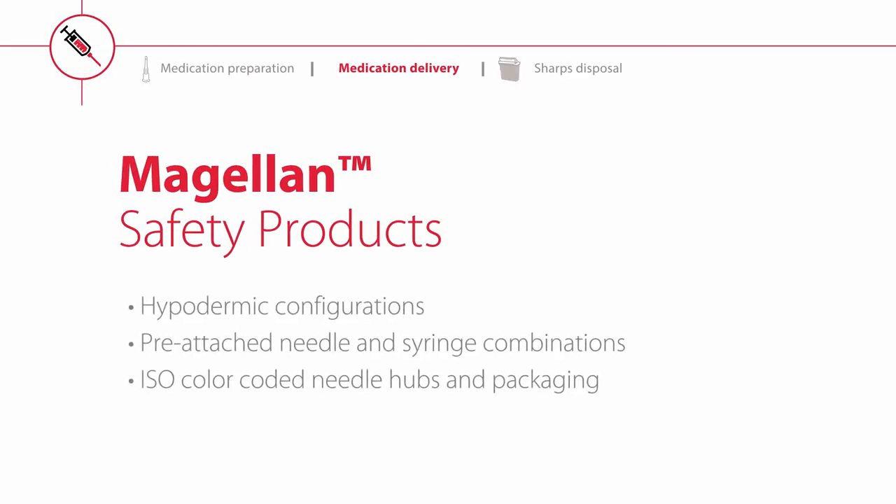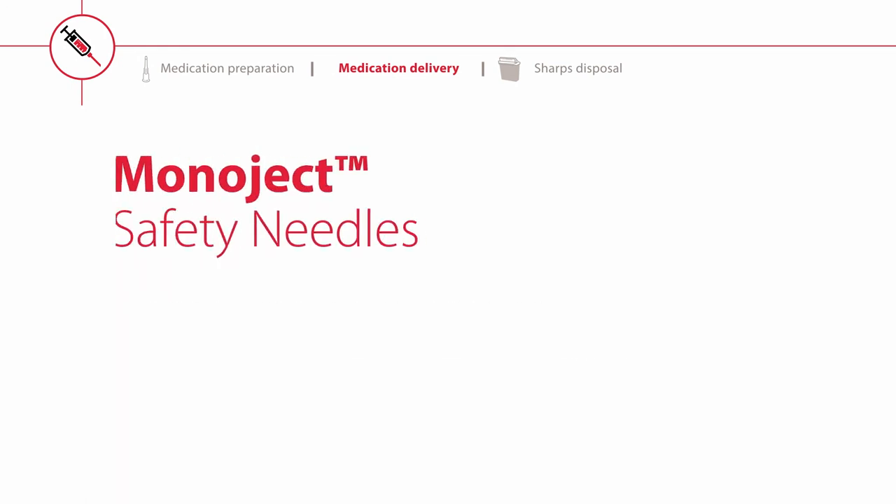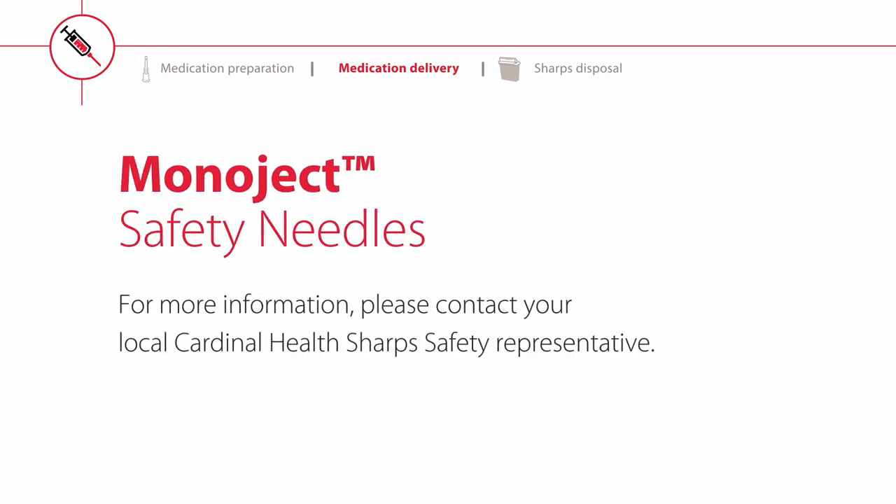Cardinal Health currently offers a full portfolio of hypodermic configurations including pre-attached needle and syringe combinations. All Magellan safety needle hubs and packaging are ISO color coded to correspond with the needle gauge size for clinician convenience. For more information, please contact your local Sharp Safety Representative.